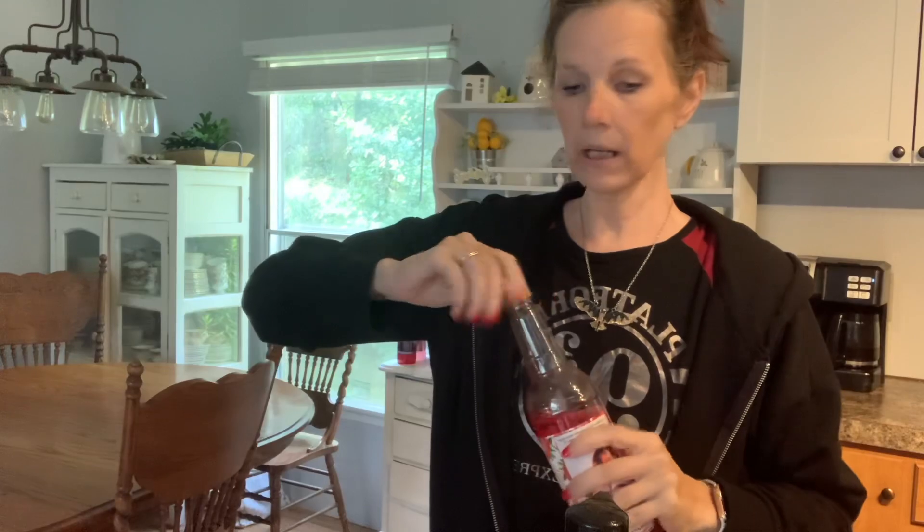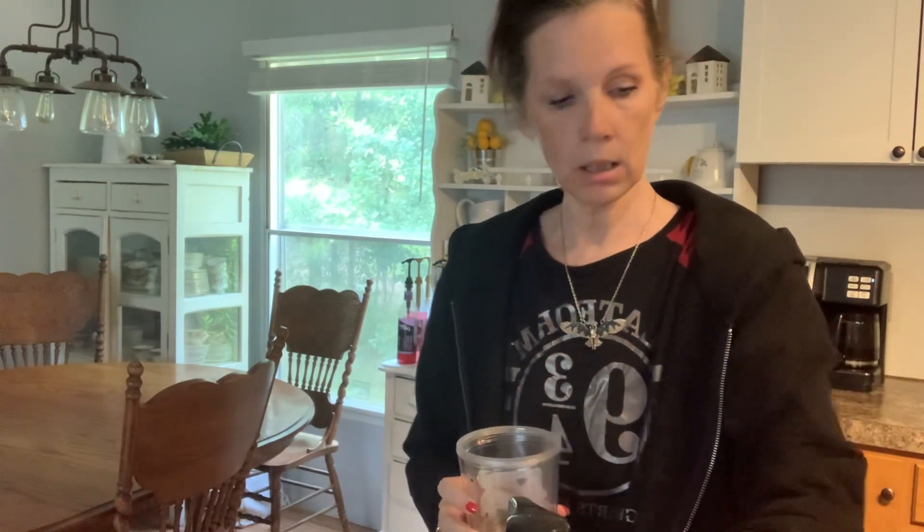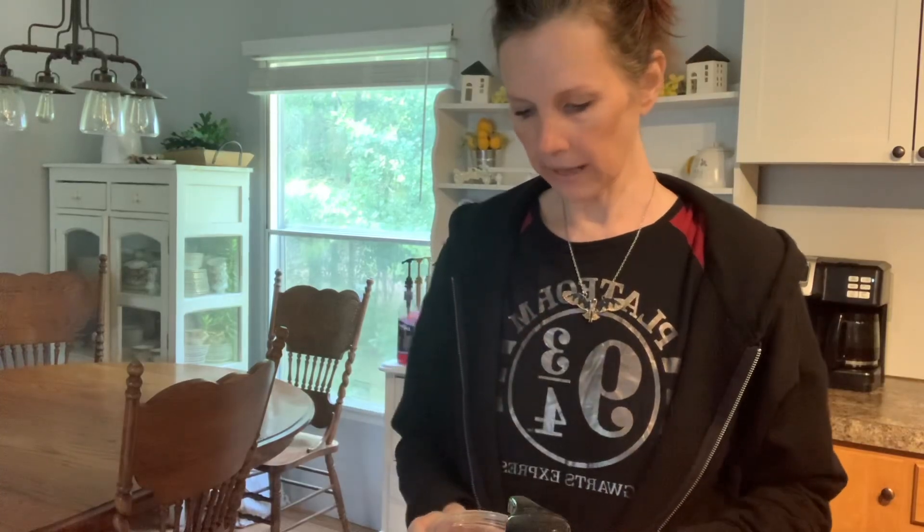Y'all use my code — we could all use some money off, right? And then we've got two pumps of white chocolate. I like mocha better, but I ran out of my mocha and I haven't ordered it yet.